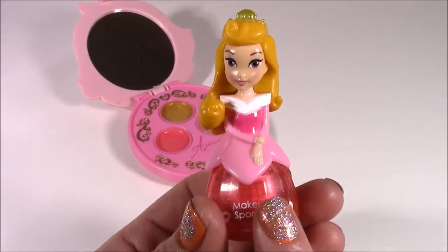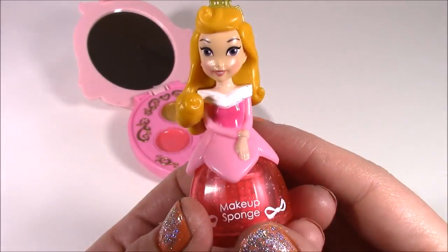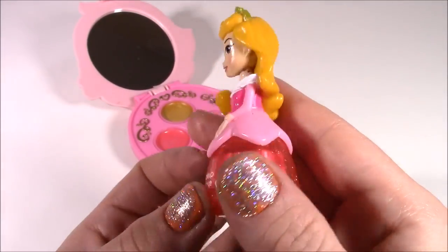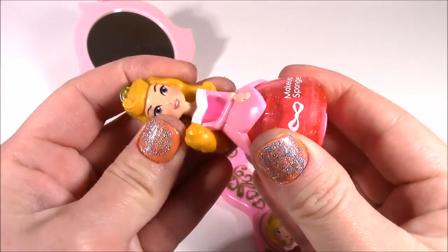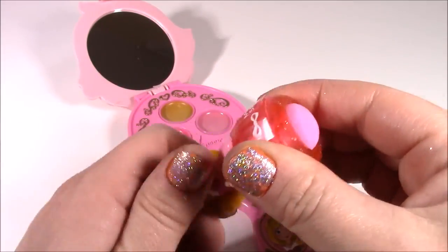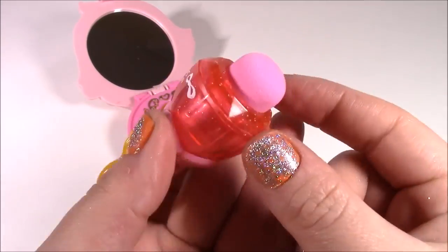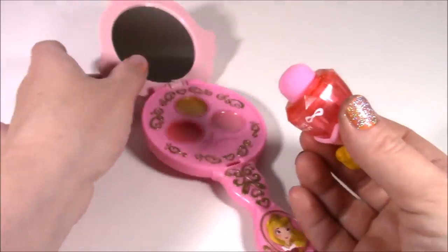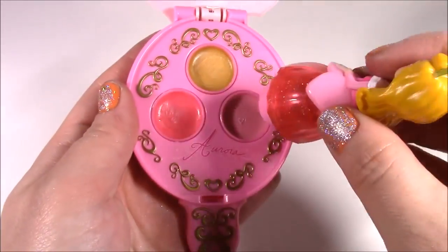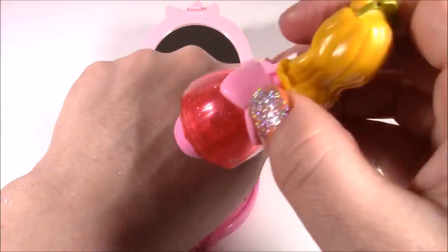This is the piece that I am most impressed with. Look how beautiful Aurora looks with her crown — this looks like a little doll. You would have no clue that this was a makeup sponge. All you do is twist her dress, and there is the sponge. It kind of looks like a lipstick that just came out, but it is this little rubbery sponge. All you do is just dab it on the blush and apply it to your face.